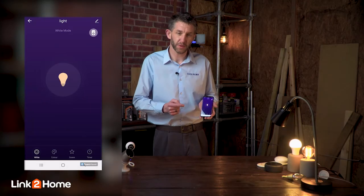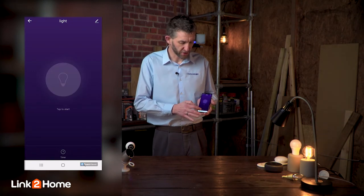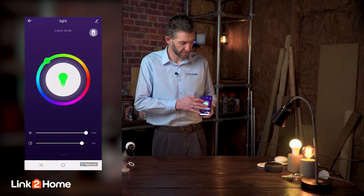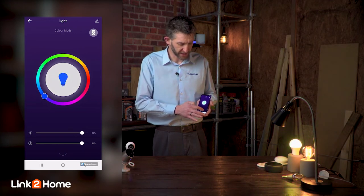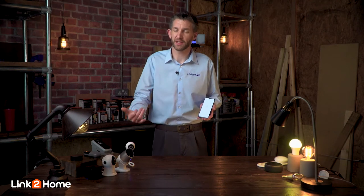We can simply switch this device on and off. We can go into the control and change the colour options with a simple wheel, and we also have the ability to control a timer, so we can set it to come on at a certain time of the day.